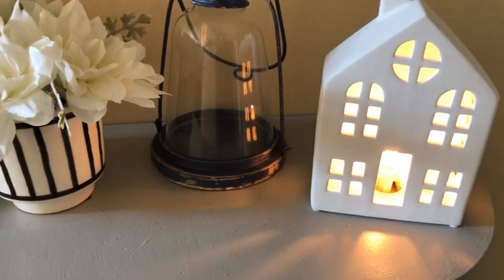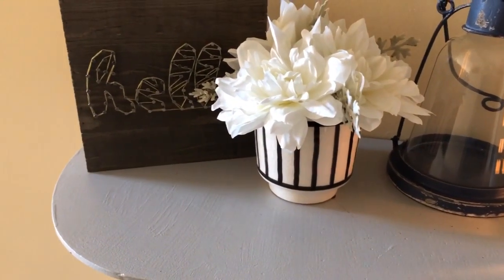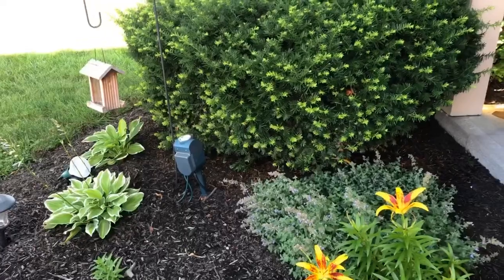I also added the little white house — I picked that up at Kirkland's. They have it on sale. I've been looking for a light for my table in my entryway, so I'm super excited how that turned out.